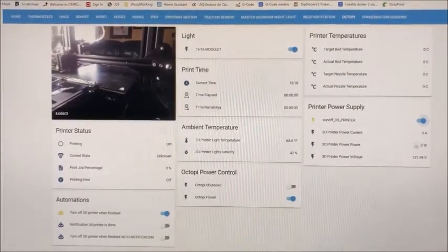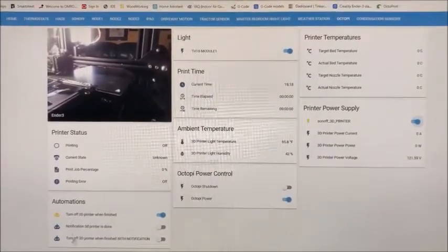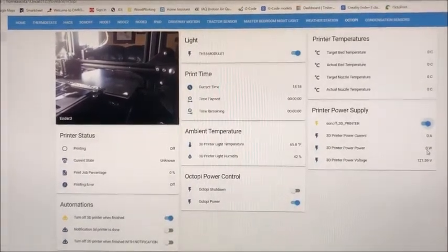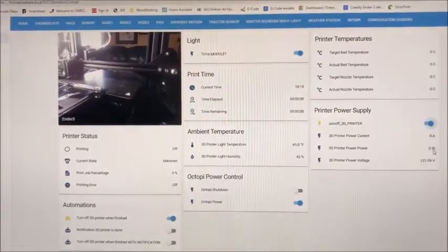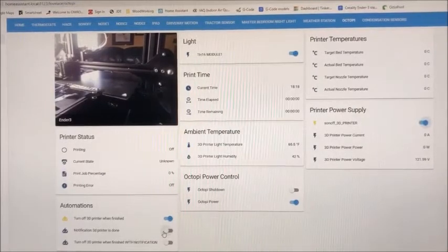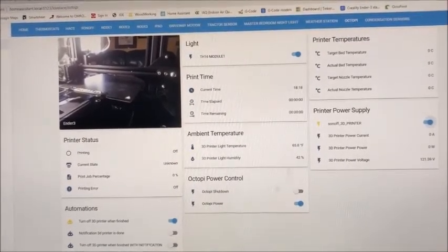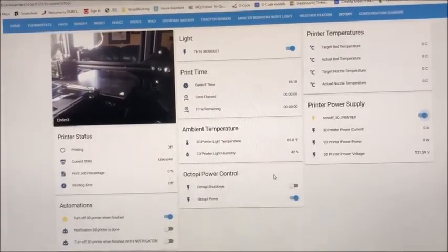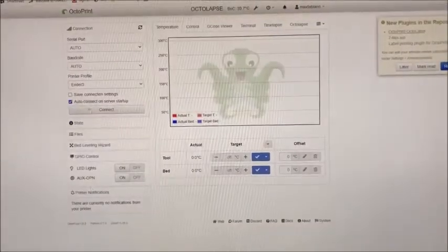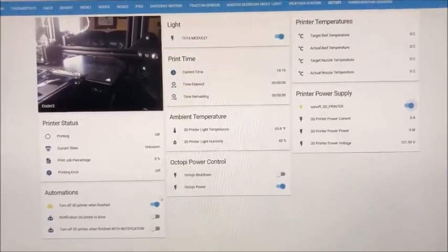I have three automations set up. This one turns off the 3D printer when printing is finished — it looks at power consumption and when it goes below 5 or 9 watts after 5 minutes, it shuts off the printer. This one just notifies me that it's done printing without shutting off. And this one shuts off and notifies — the notification comes up on my iPad and phone connected to Home Assistant. I use Home Assistant mostly to monitor the printer. Once I kick off a print job using OctoPrint, I don't usually change anything — I just use this as a means of monitoring.